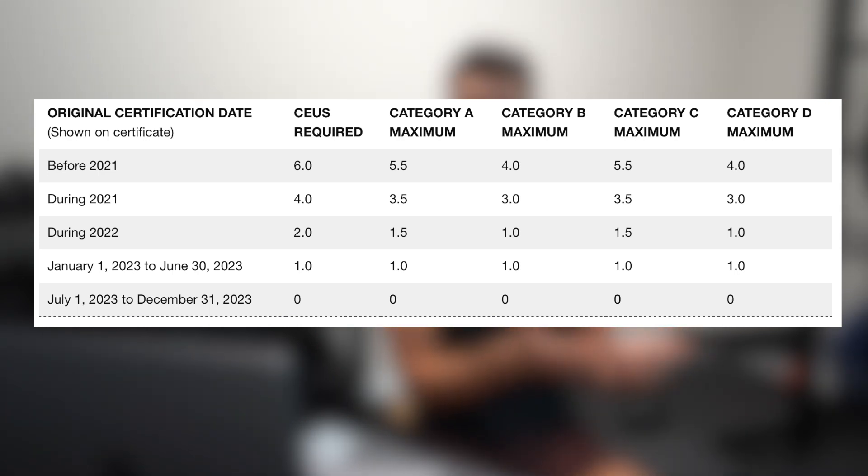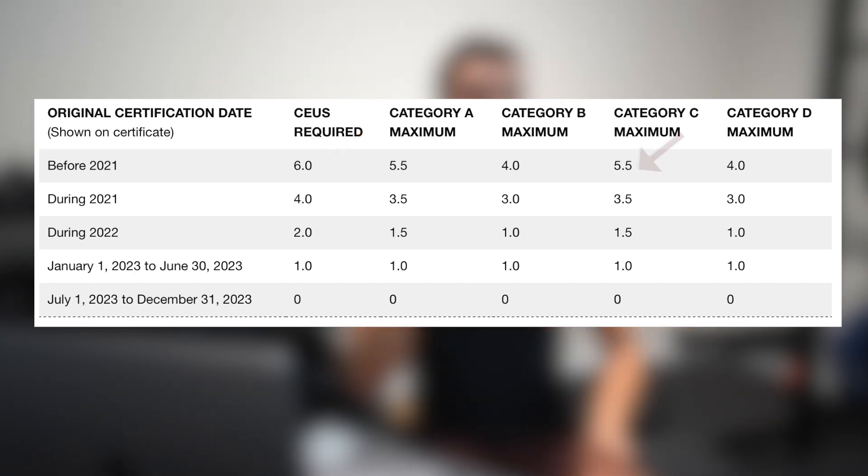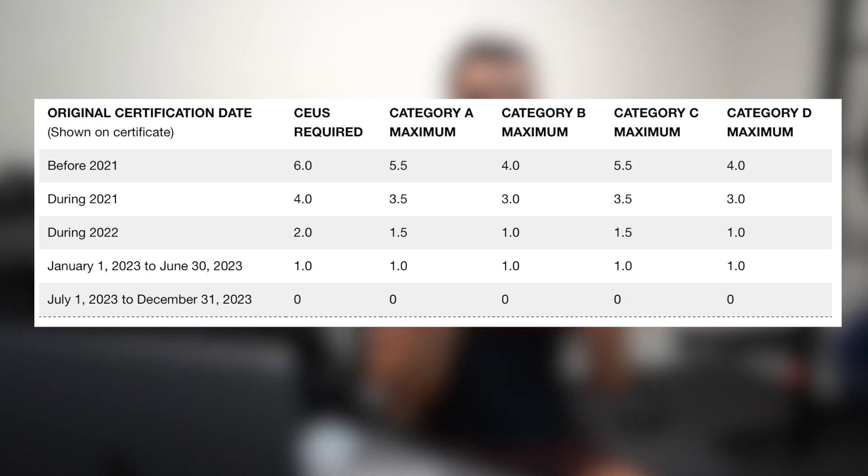Looking at the chart to figure out where to get your CEUs: it's really not that confusing. You basically need CEUs from two different categories. You can get 5.5 out of 6.0 units from either Category A or Category C, and then just 0.5 units from either B or D. For example, you could attend live events, go to NSCA conferences, and do a couple of NSCA quizzes from Category D. Or you can do online courses in Category C and then two or three NSCA quizzes. Personally I'm doing a combination of Category A, C, and D.